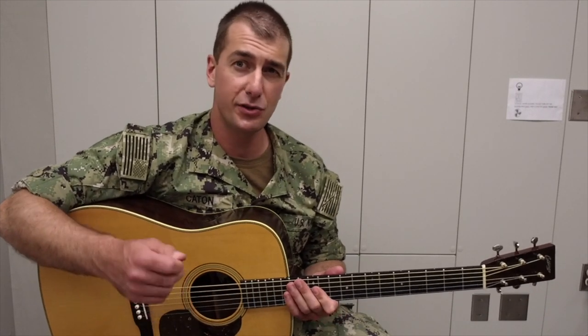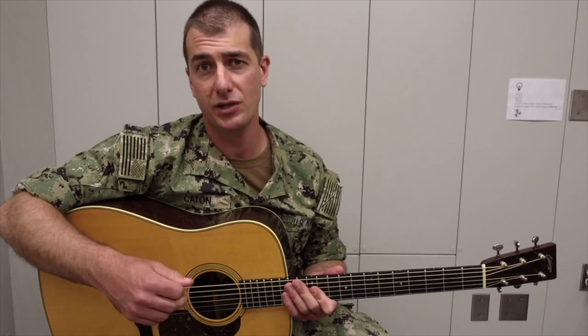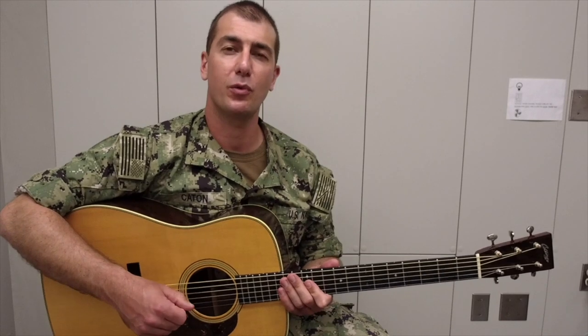Remember, this exercise utilizes alternate picking in the right hand, but only basic chord shapes in the left. Let me show you an example of what I mean.